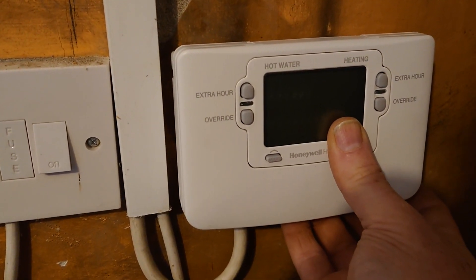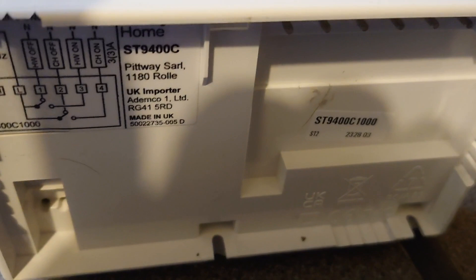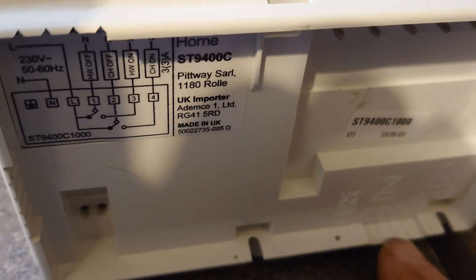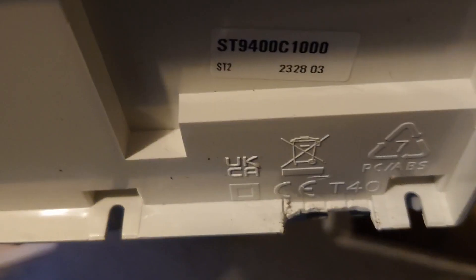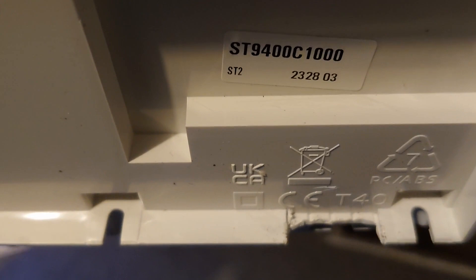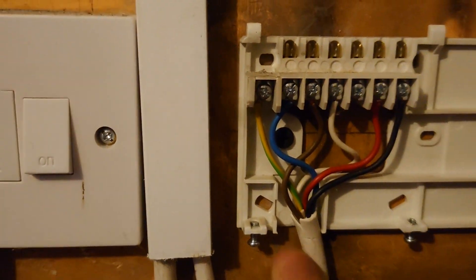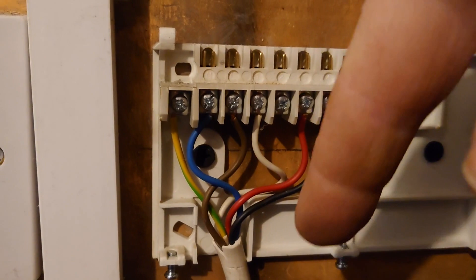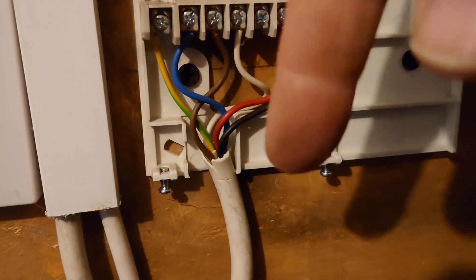One minor thing I forgot: there's a little cut-out here for where the power goes, so you need to break these little tabs away. Should have done that — there was a little trouble getting it back on. Now I've removed all the tabs. It depends whether your power's coming in from underneath or from the top, so make sure you remove the correct tabs. Mine comes from the bottom.